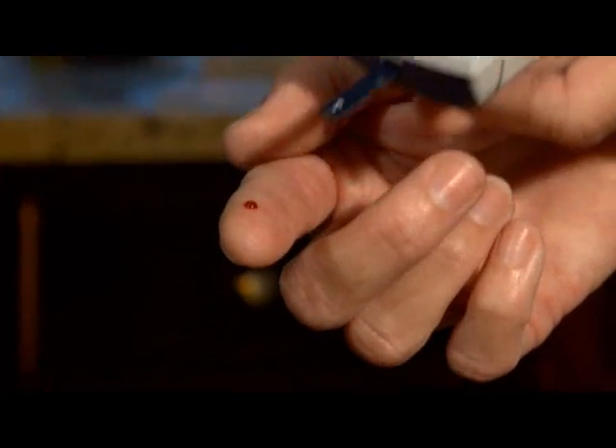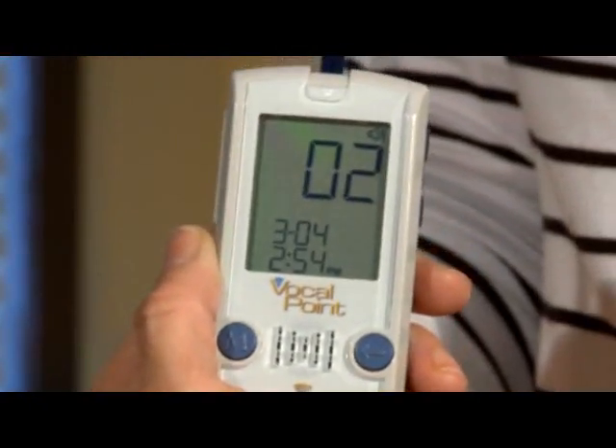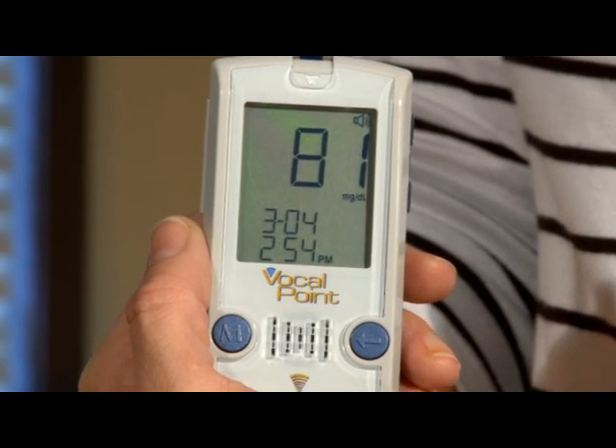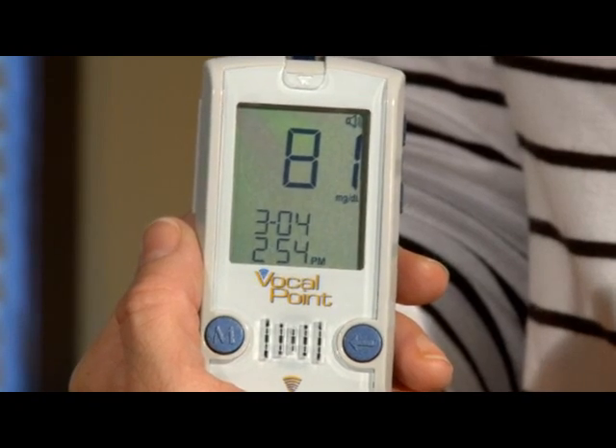Holding the meter at a slight angle, touch the tip of the test strip to the drop of blood, holding it there until the meter starts the countdown from six to zero. For proper technique, hold the strip to the site for several seconds to assure you get the proper amount of sample. After six seconds, your glucose result is displayed.